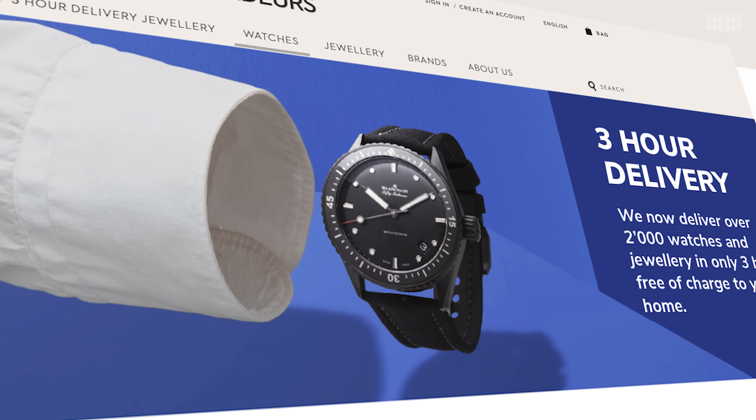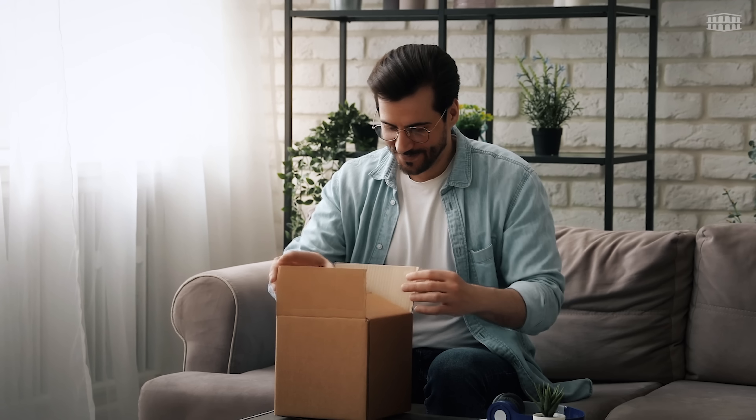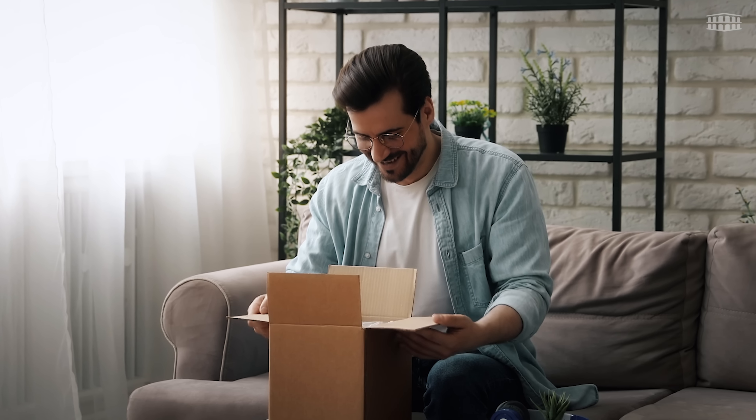Yes, you heard that right — in just three hours. So if you need a watch in a hurry, we'll be at your door in a flash.